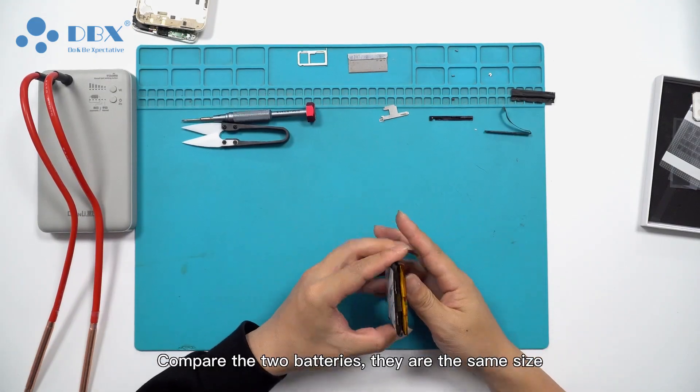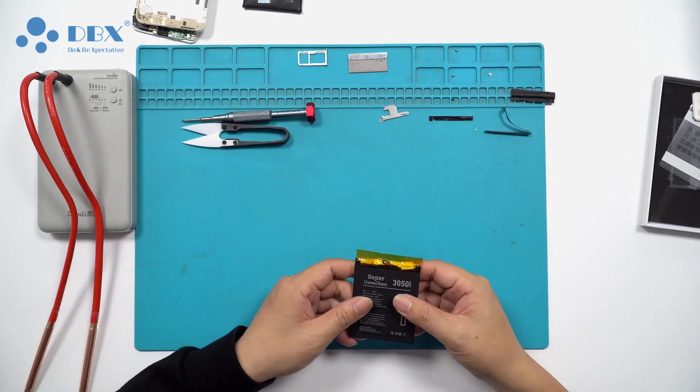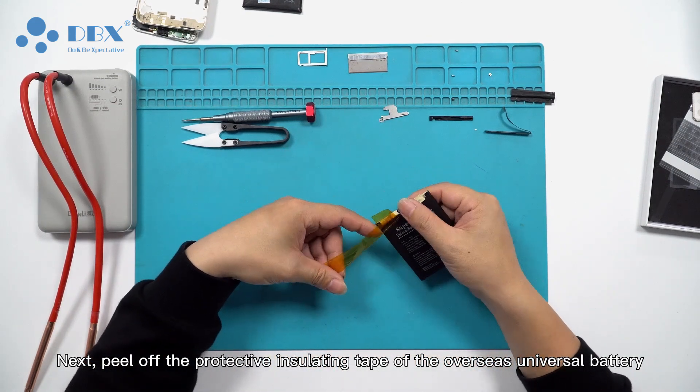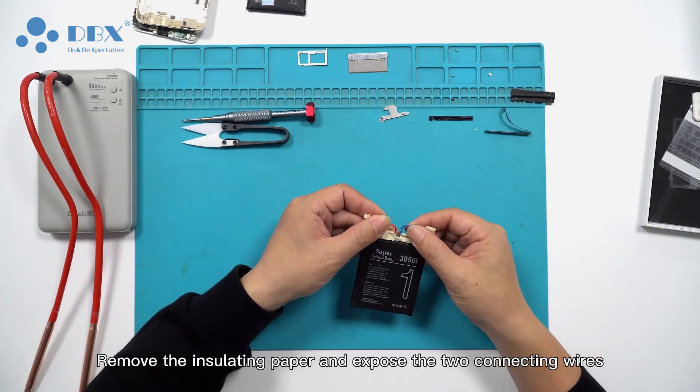Compare the two batteries — they are the same size. Next, peel off the protective insulating tape of the universal battery. Remove the insulating paper and expose the two connecting wires.